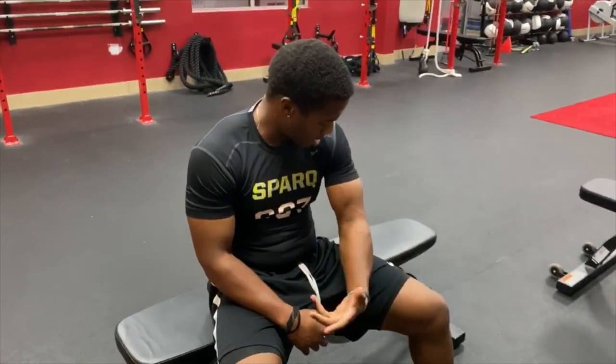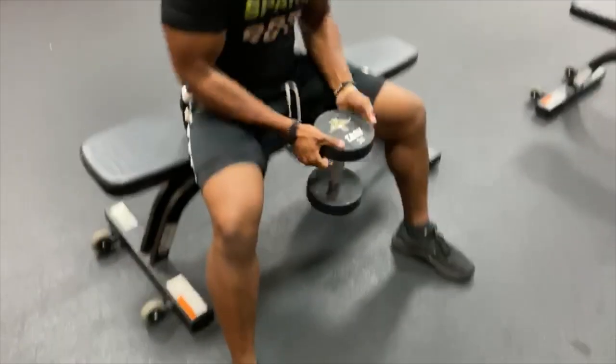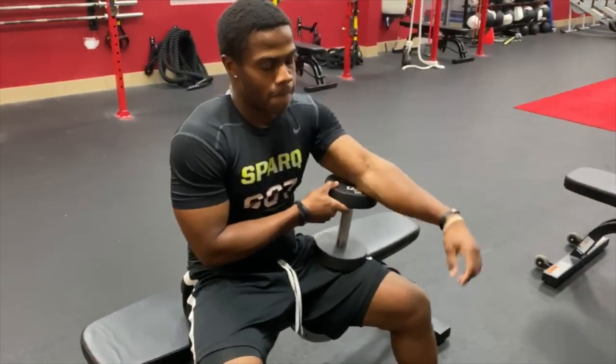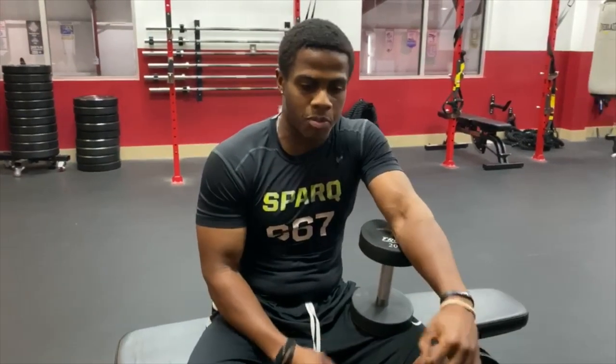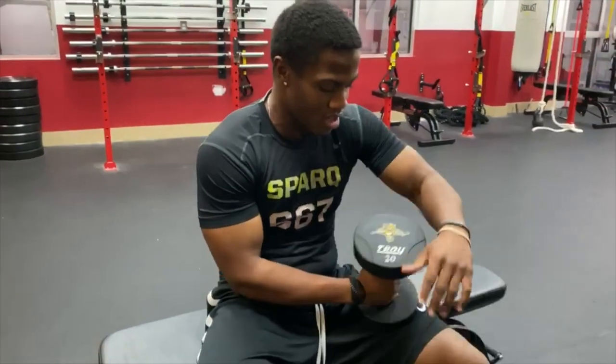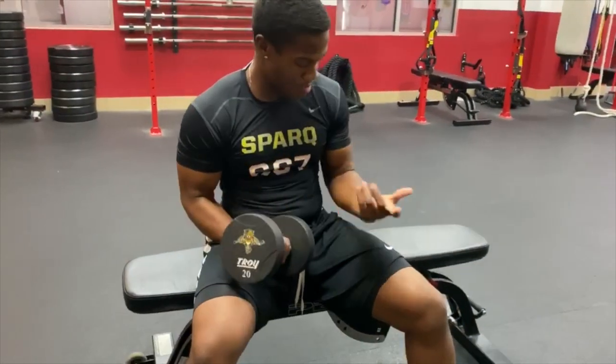I literally got big biceps just using 20 pounds — knock out 12 reps, and just do that in three sets, and just be consistent with it. If you can be consistent with it, bro, you can get big biceps easy.